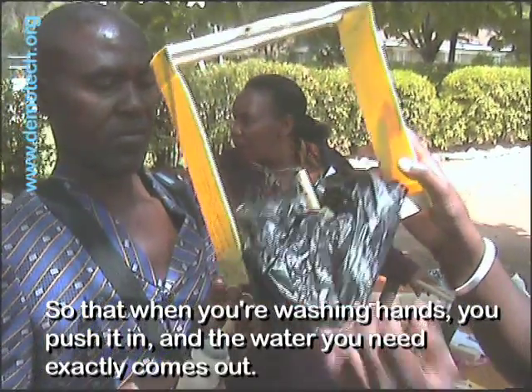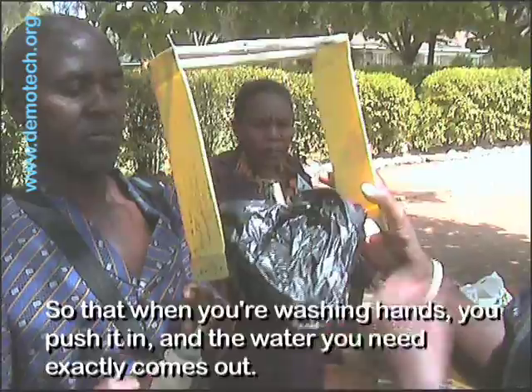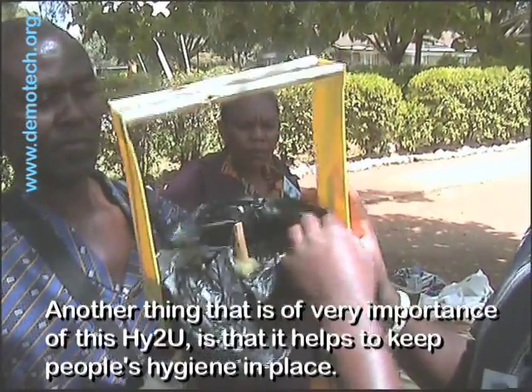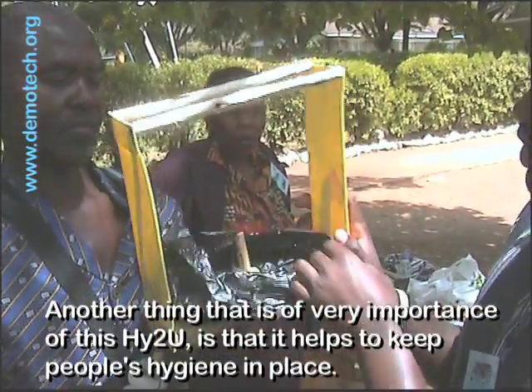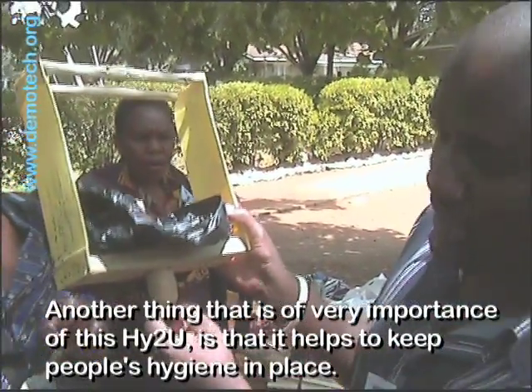So that when you are washing hands you push it in, the water you need exactly comes out and then it closes back. The other importance of this HITU is that it helps to keep people's hygiene in place.